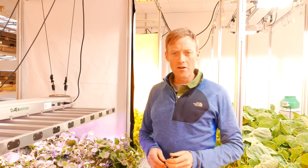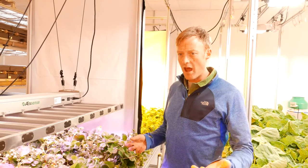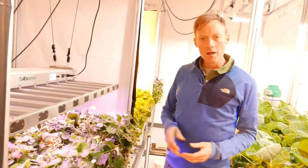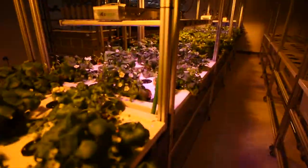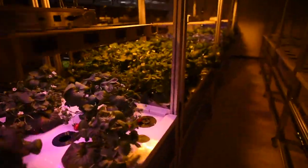Hi, I'm Seth with Essence Grows, and here we have some ever-bearing strawberries growing in our Atrium 4 system. What we're doing is some preliminary investigation of strawberry production in our Atrium system.